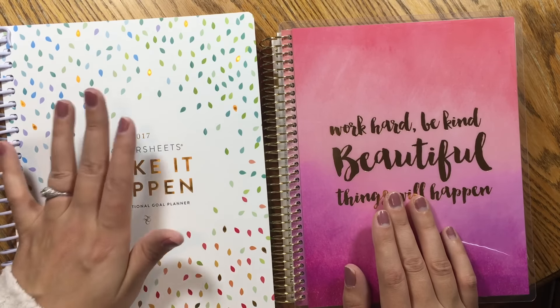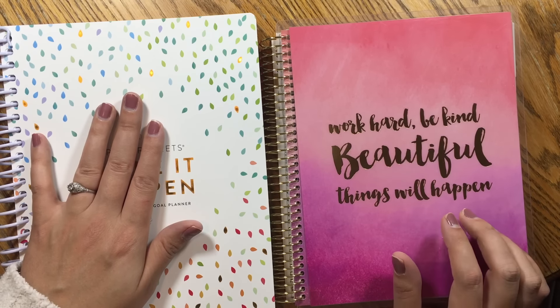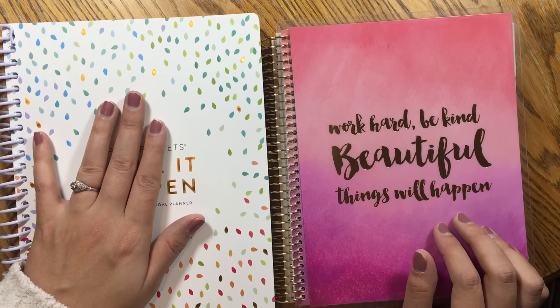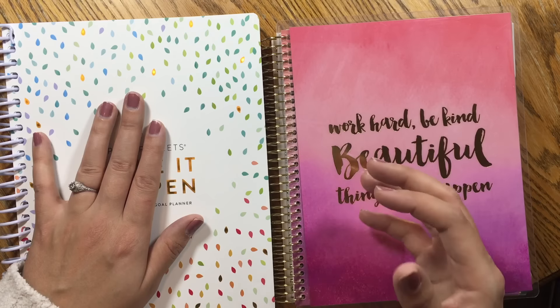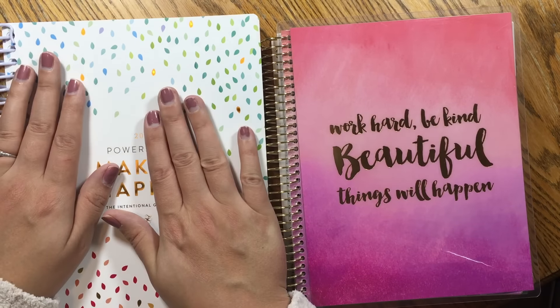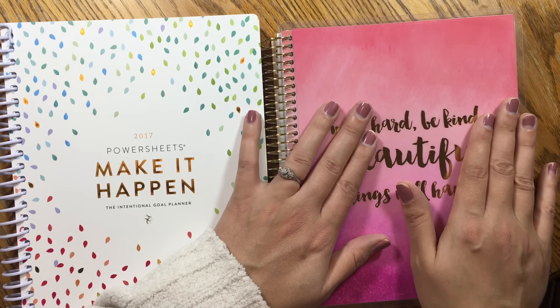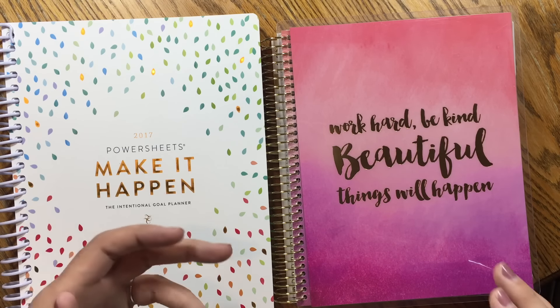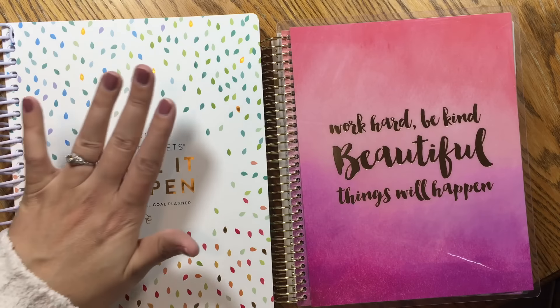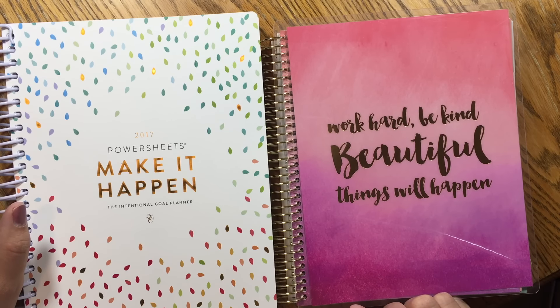Which one am I going to use next year? I'm going to use the PowerSheets and probably give the Recollections planner away on my Instagram at llama letters — I also have a fitness planner I may be giving away there, so go check it out. The PowerSheets worksheet format feels more like what I need, and the things I could do in the Recollections I can just do in my regular planner. But you may have a different situation — some people are overwhelmed by something like the PowerSheets, so the Recollections might be much better for them. I hope this comparison was helpful; thanks for watching, subscribe if you haven't already, and I'll catch you next time.